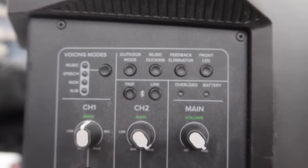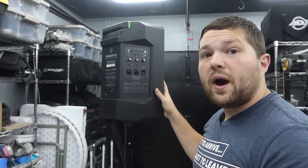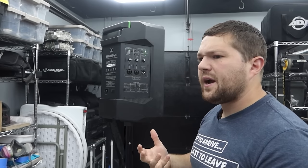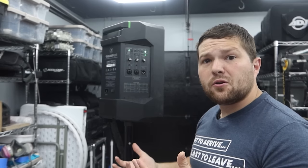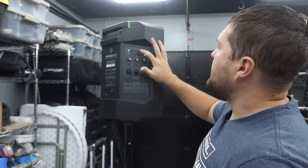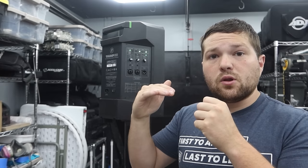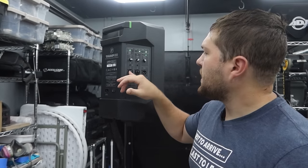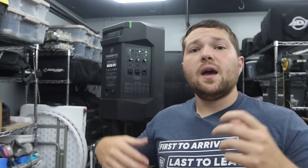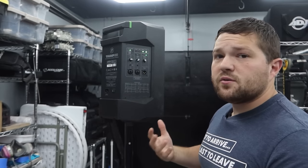On the top panel we have different modes: music, speech, monitor, and sub. Sub mode removes the low end from the speaker so you can push the highs harder when pairing with a subwoofer. There's an outdoor mode, though in practice I can't really detect a significant change in the speaker's profile. There's also a music ducking mode — when you have a mic on channel one and you start talking, it automatically lowers the channel two volume so your voice projects over the music without manually turning it down. Very handy for cocktail announcements.